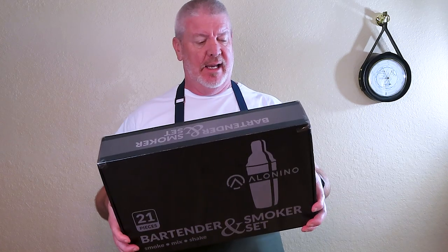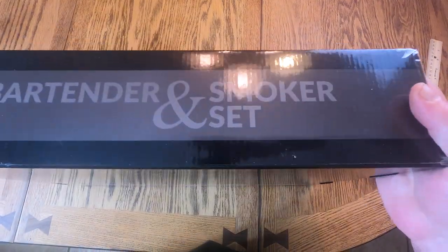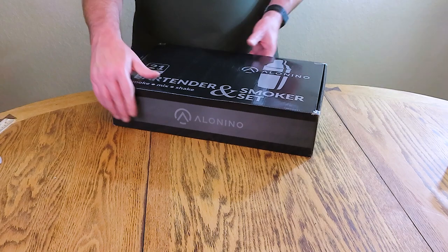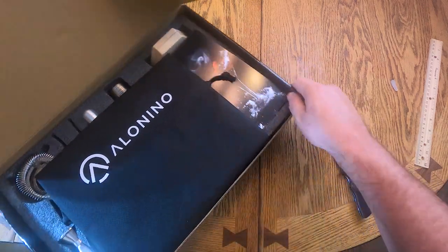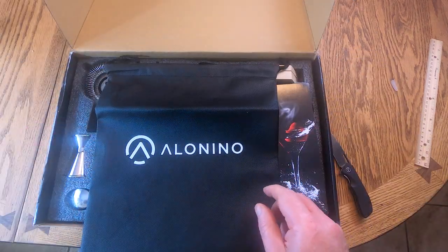Hi folks, today we're going to be unboxing this whole bartender set. It comes with a lot of stuff and I can't wait to show you. We got a bartender and smoker set that we're unboxing and doing a first impression on, and we're even going to try the smoker part of it too.